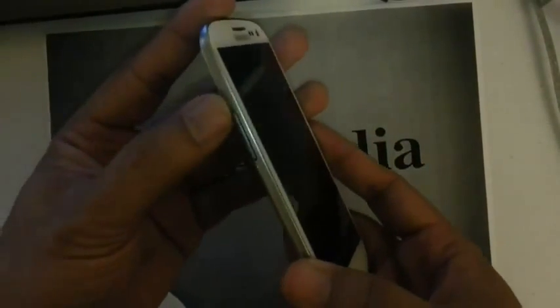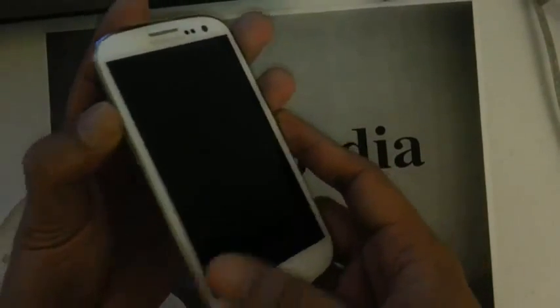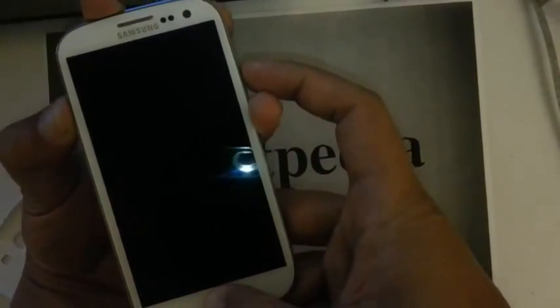Now you want to press and hold down the volume up key, press and hold the home button, and then press and hold the power button.